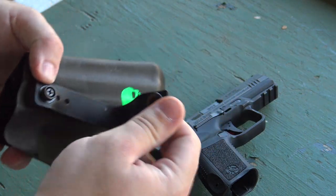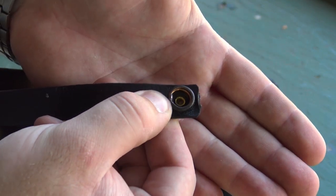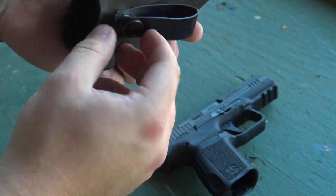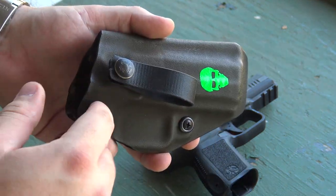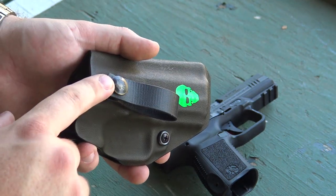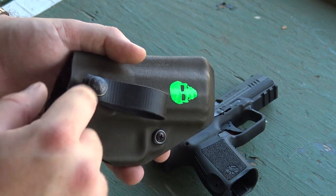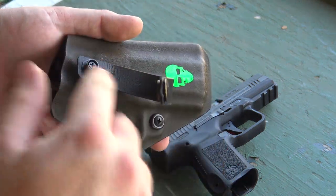Specifically on these soft loops, there's a single-direction latch. There's a little lip at the bottom of the button, which means you cannot clip it from top to bottom — you have to clip it from bottom to top. That may sound insignificant, but what it means is that while you're carrying it day to day, the likelihood of this strap coming undone is significantly reduced. I've never had this come undone unless I personally unclip it at the end of the day. That's a really nice thing.